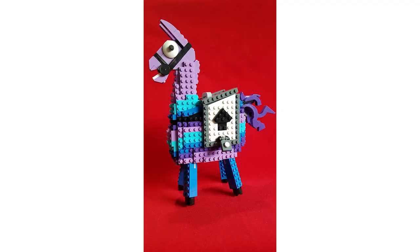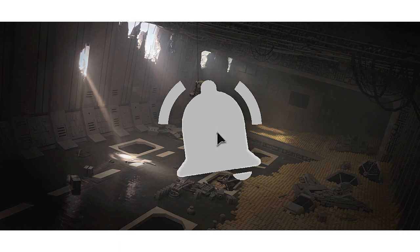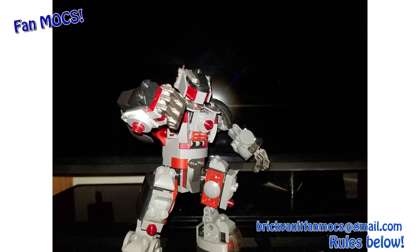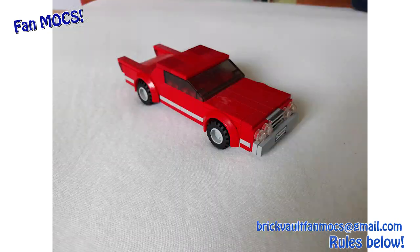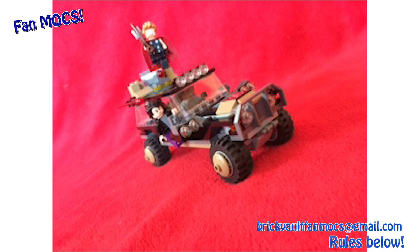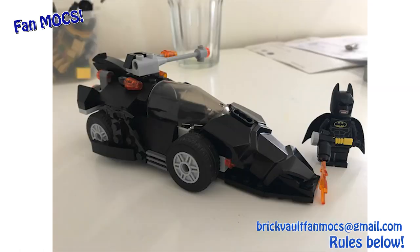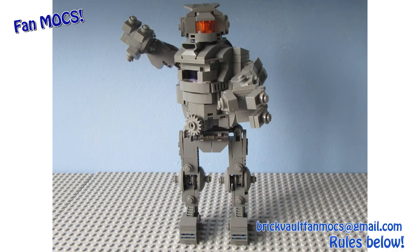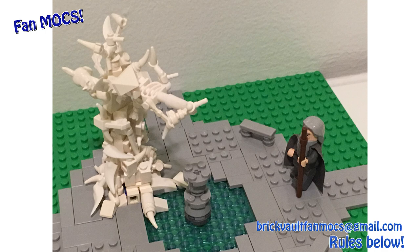That's going to be it for this week's top 10 MOCs — thanks so much for watching. As always you can leave a like and subscribe to our channel if you enjoy our videos, and don't forget to hit that notifications bell so you know every time we upload. Now it's the segment where I'm showing your fan creations that you guys have been sending to our Brick Vault fan MOCs email. If you want to send more for next week, the rules can be found in the description below — following them just helps us out as we get a lot of submissions every week. I hope you enjoyed this week's fan MOCs section. Thanks so much for watching, it was Mike and I'll see you next time on Brick Vault. Bye.